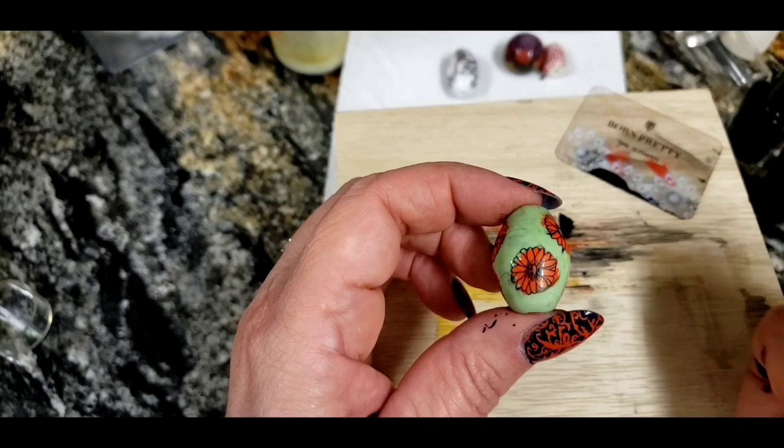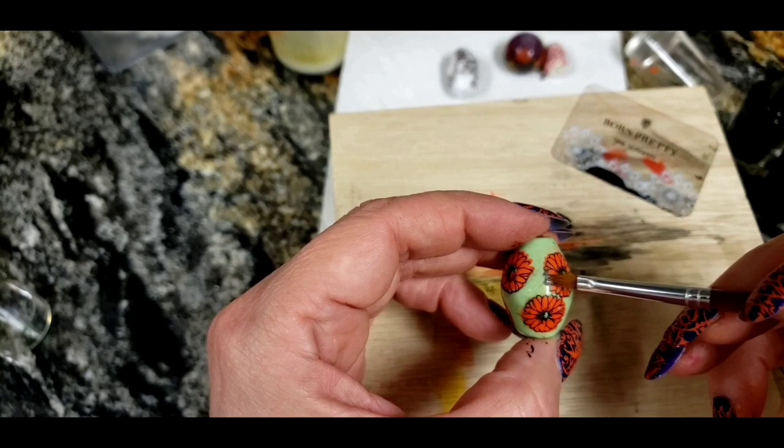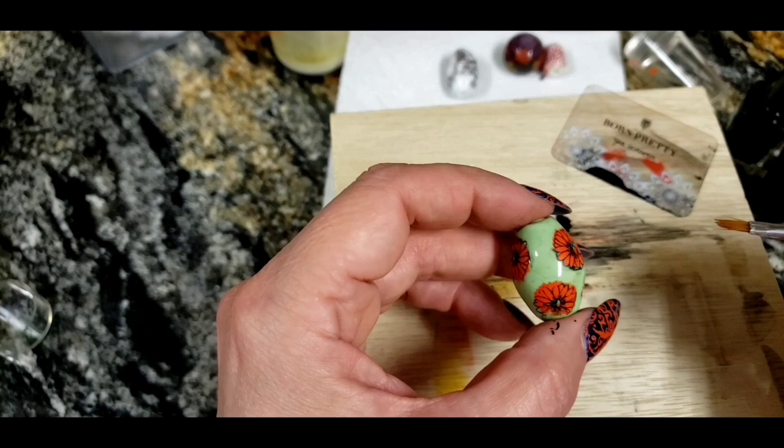I went ahead and stamped this whole bead. There are some smudgy parts that you can just brush out a bit, but I think this bead overall is pretty dang cute. That's how our double stamping came out.